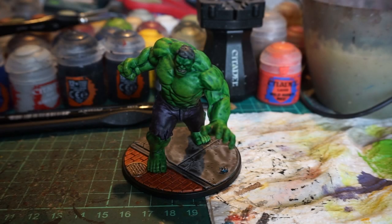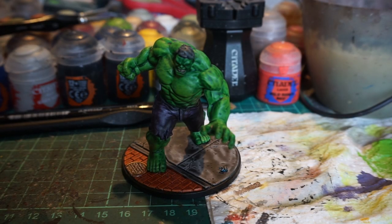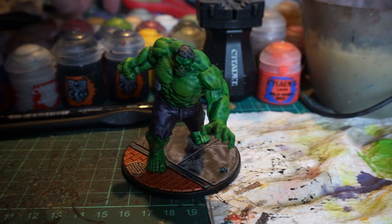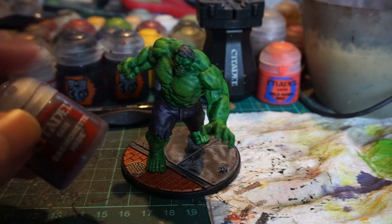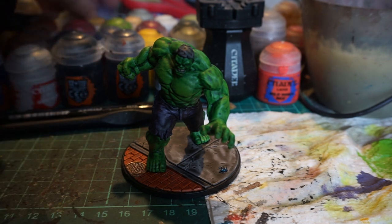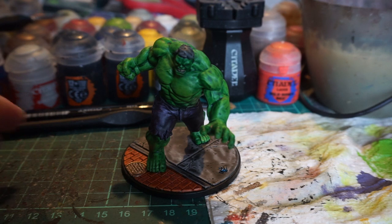Sometime later we have the finished Hulk miniature. I think the drybrushing of Moot Green over the top of the Warp Lightning Contrast worked well. I also did a little drybrushing of Demonite Hide over the top of the pants just to brighten them a little bit — it made a bit of a difference.